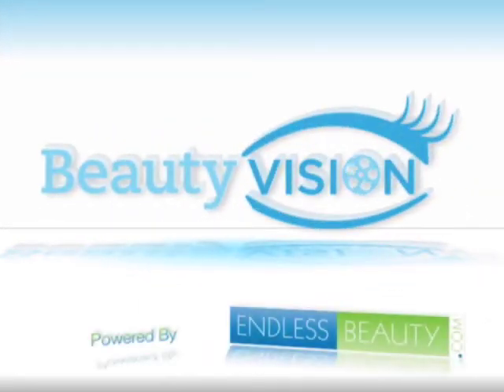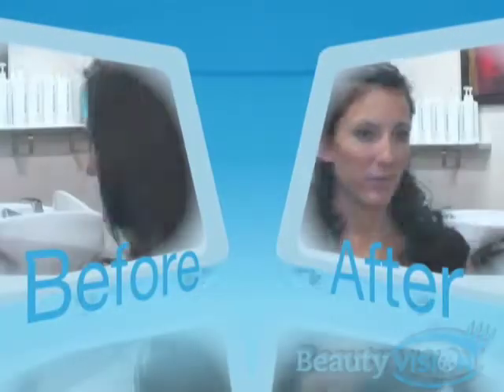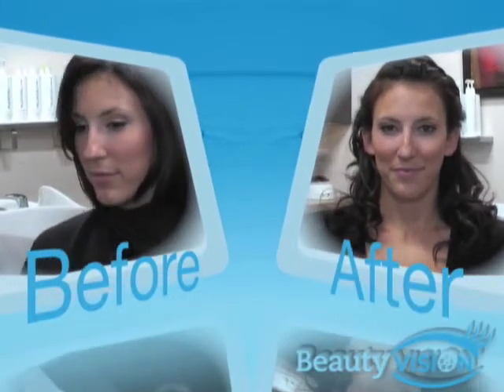Welcome to Beauty Vision powered by EndlessBeauty.com. Today I'm going to teach you how to do a side braid.